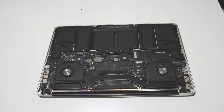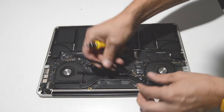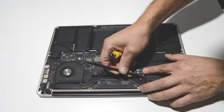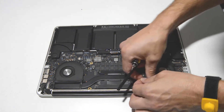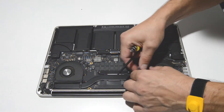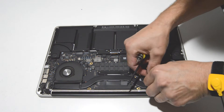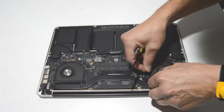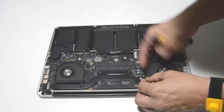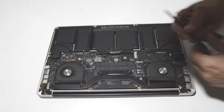For the airport card, go ahead and pop those antennas up and off. We'll also pull these from underneath the little cover over the fan. Looks like we can get the other connector as well while we're here.